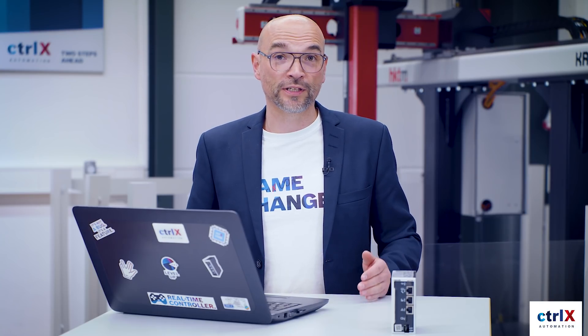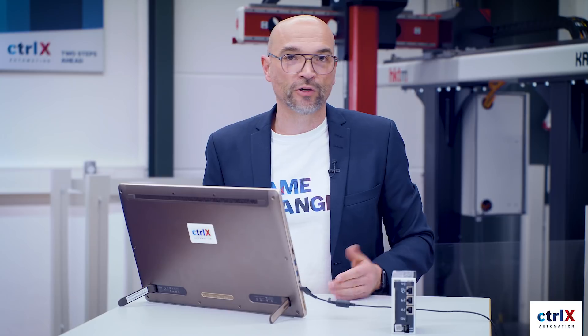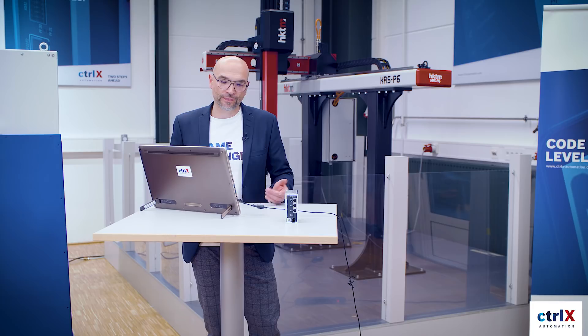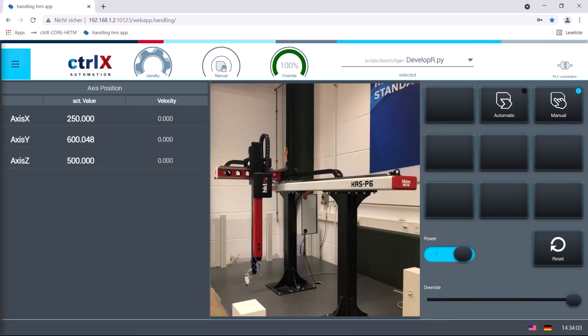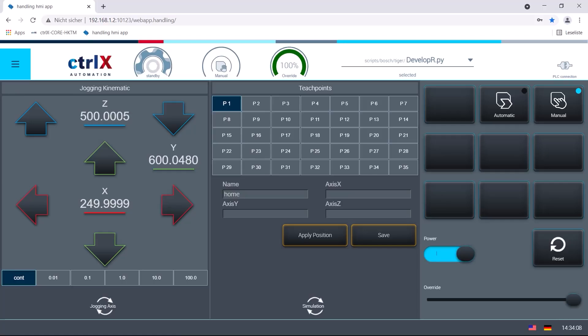Now let's take a deeper look into the web-based HMI, which can be displayed on any consumer tablet. In our last episode, we demonstrated how you can build your own web-based HMI. Also here, I can easily jog my robot — I go to the manual menu, I end up in the jogging screen, and with the help of the arrows I can start the movement right away.